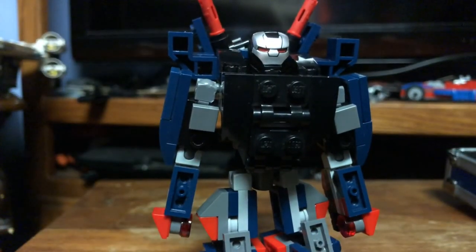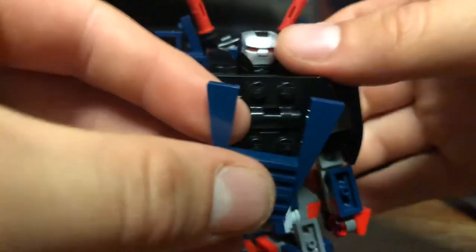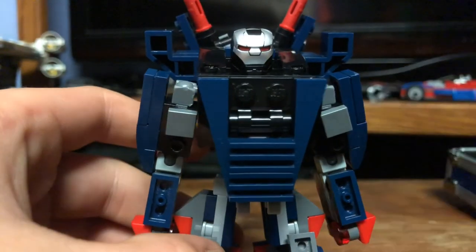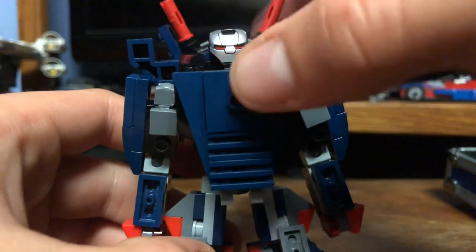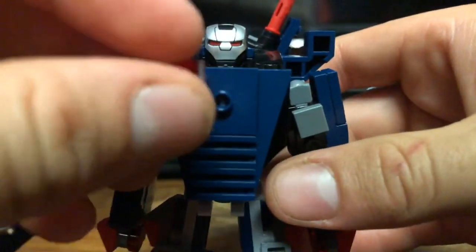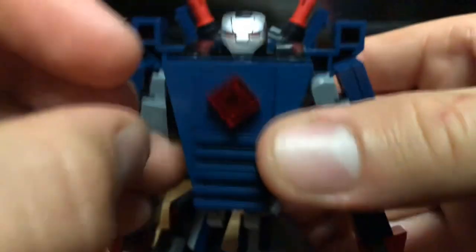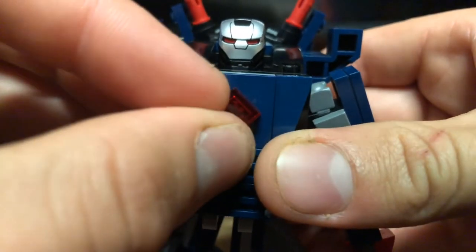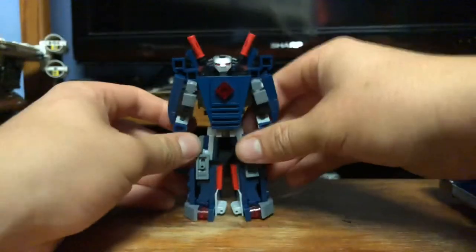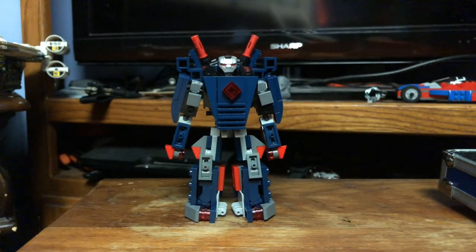The last thing to do is put this piece on and cover up the whole entire chest plate, then put the finishing piece to close that off. Finally, put the arc reactor piece there — you can pivot it if you want to make it look more like a triangle shape. And there we go — there is my Lego Iron Patriot armor.